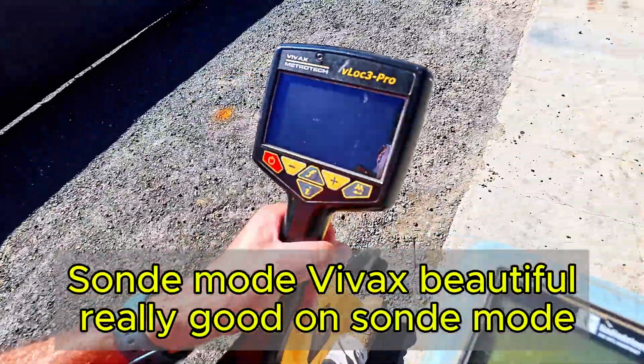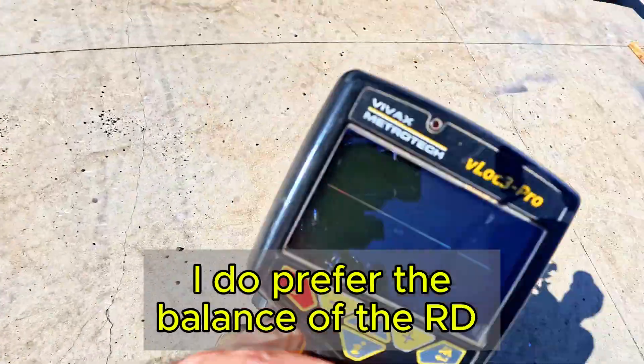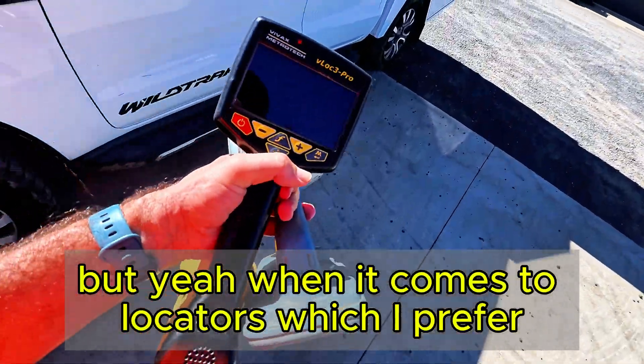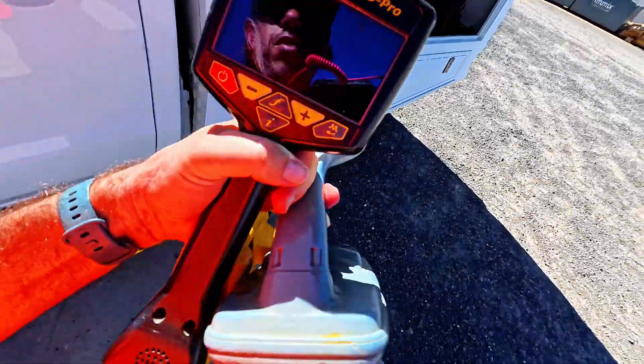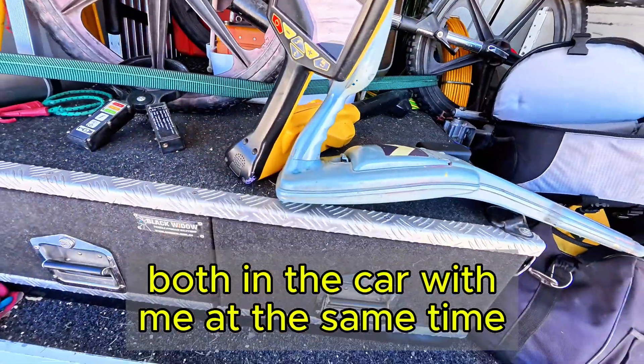So on the Vivax - beautiful, really good on the sonde mode, and everything else is pretty much likewise. I do prefer the balance of the RD. But when it comes to locators and which I prefer, that is the reason why I carry both in the car with me at the same time.